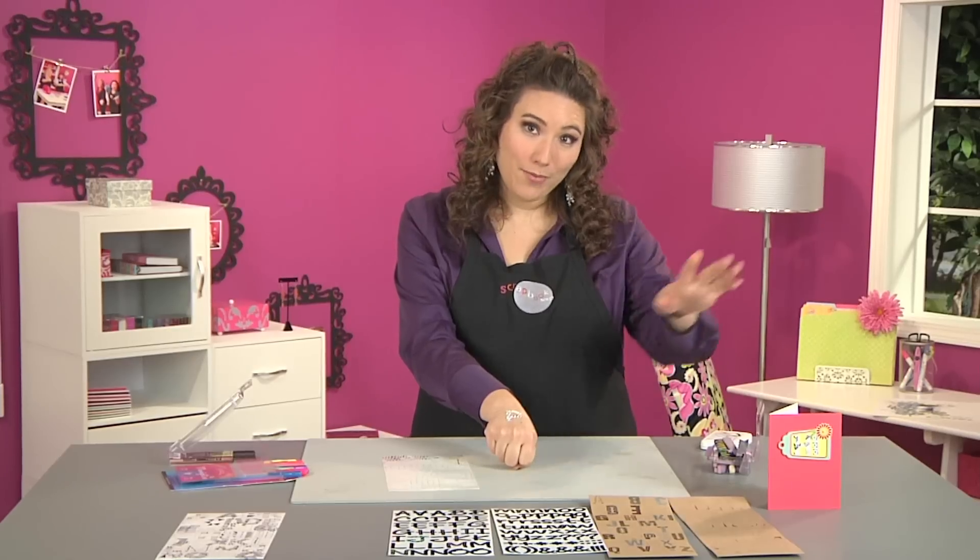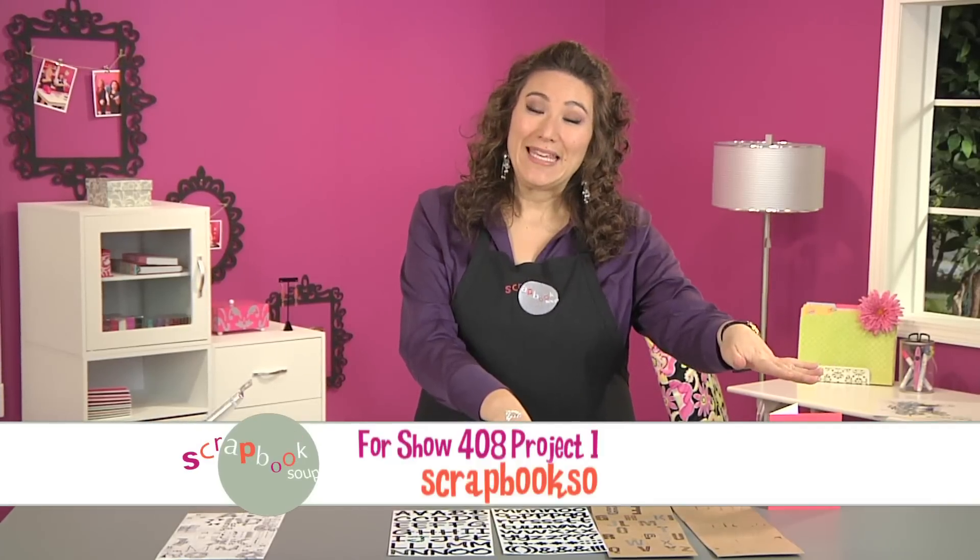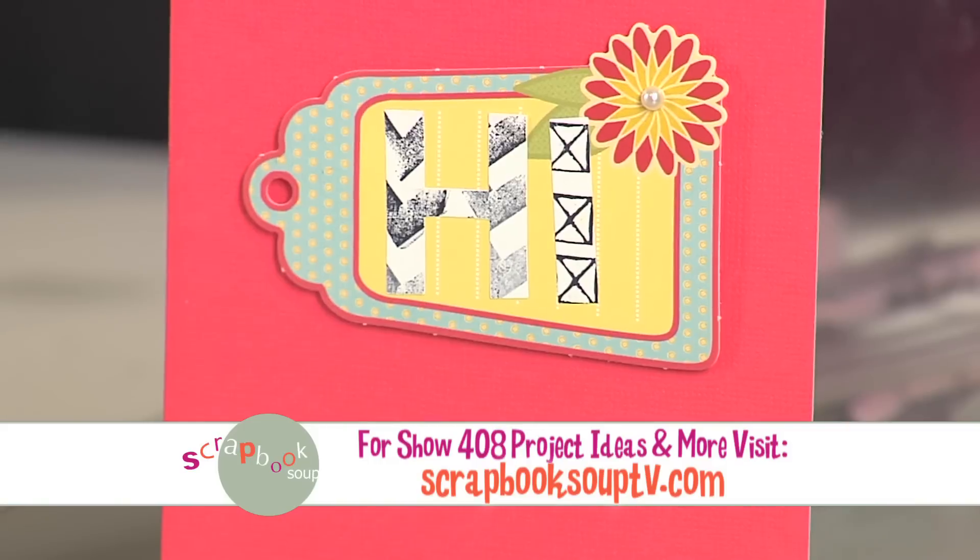If you look at the little card that I brought with me, you can see it's a quick and easy way to make a card without even thinking about it.